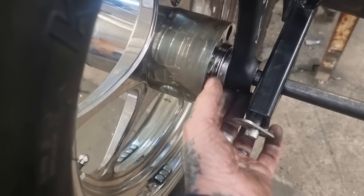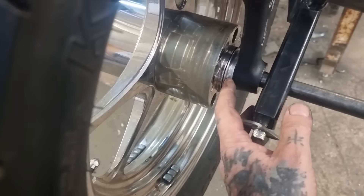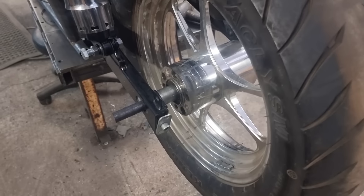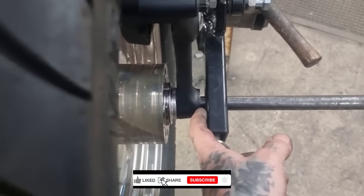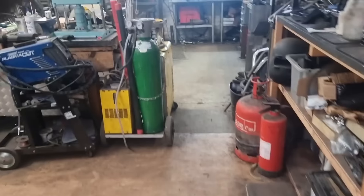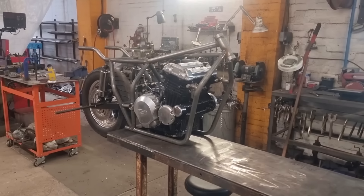I'll strip it down and show you what the plan is. That insert is really nice - that's properly done, an adapter down to 19mm. Whoever thought that out - it's got an engraving in it, I think it's a standard part. But there isn't one on the other side, so we need to make one, and we need to make a nice spacer. We need to try the disc on first to make sure the disc lines up.